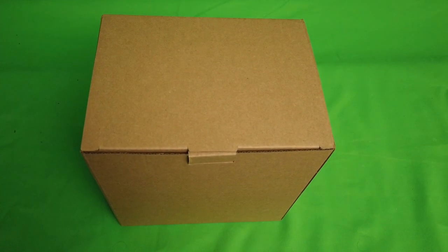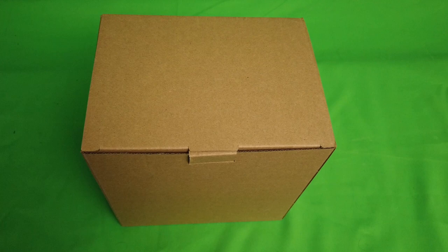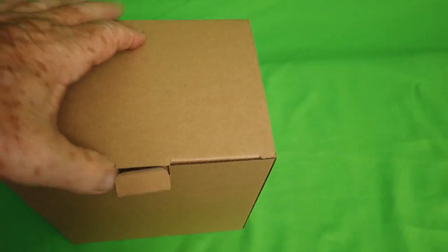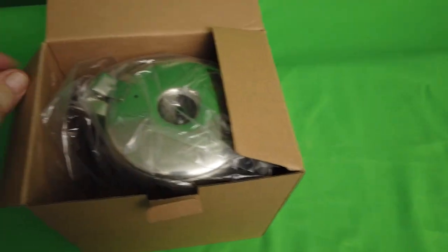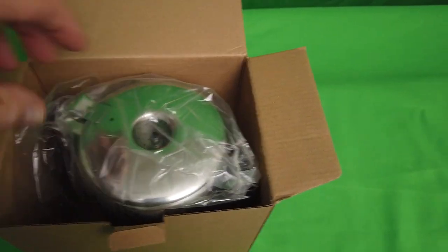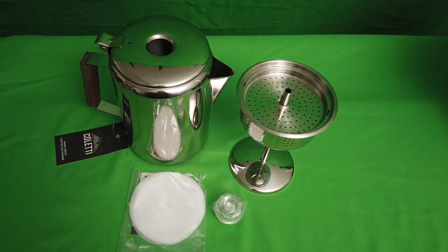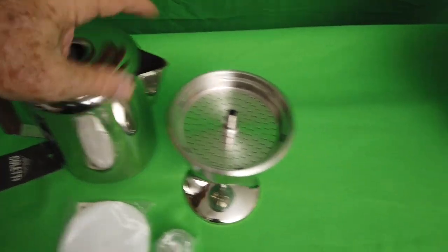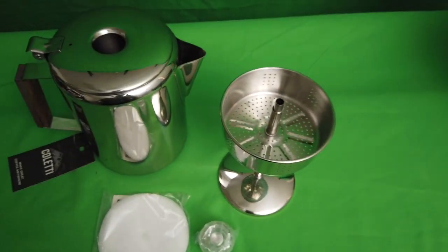Coletti updated Scotchmaster classic percolator — let's open it up and see what's in here. Look at that beautiful finish, nice chrome finish, it's all stainless. Here's what's in the box: your Scotchmaster percolator and this is your grinds percolating basket.